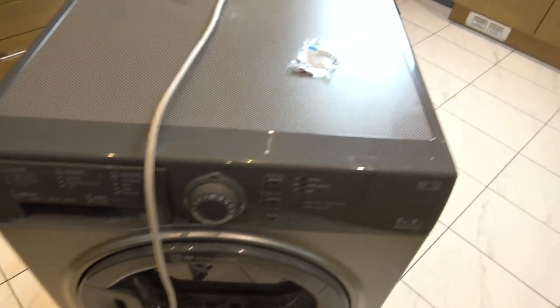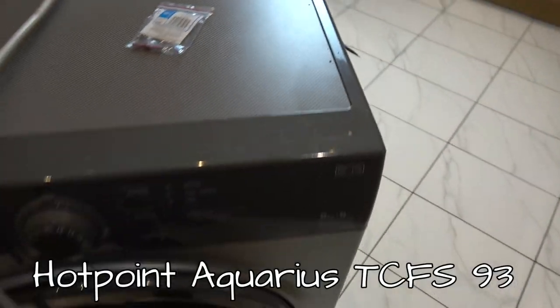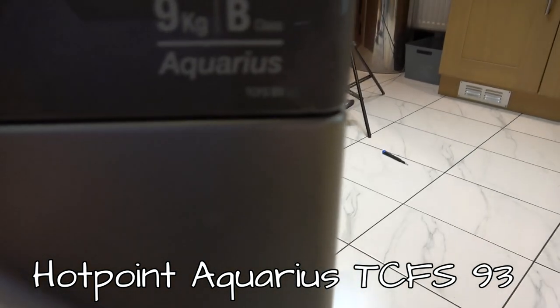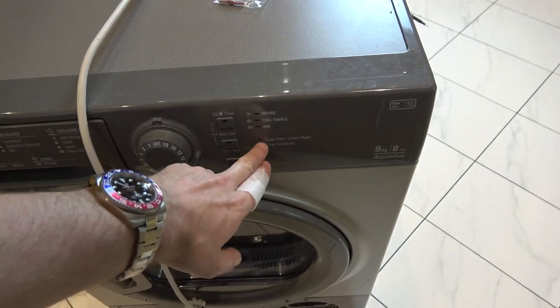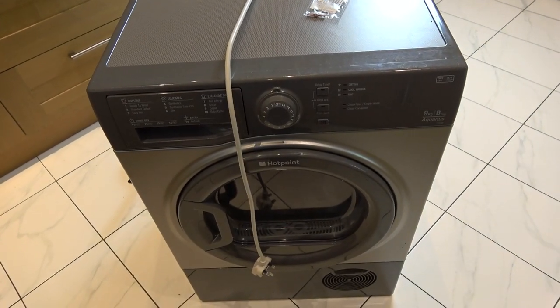In this video we're going to change the tiny little pump impeller on this Hotpoint Aquarius, model TCFS93. What's happening with it is it keeps telling me to either clean the condenser or clean the filter, and it makes beeping noises, so it's not pumping correctly.